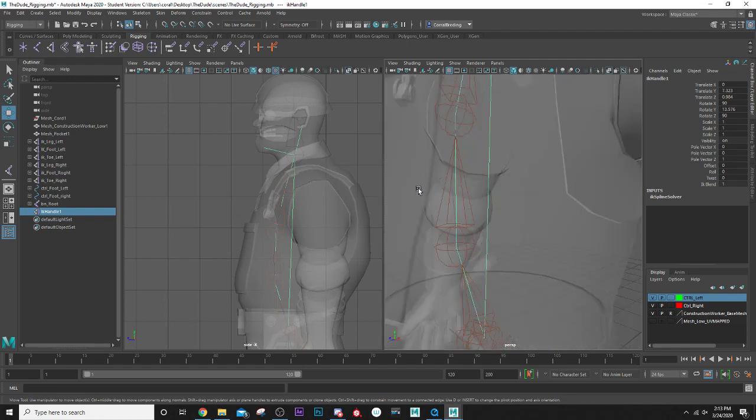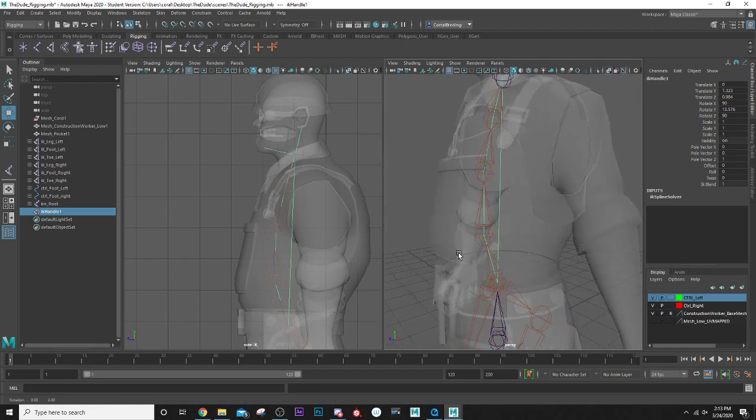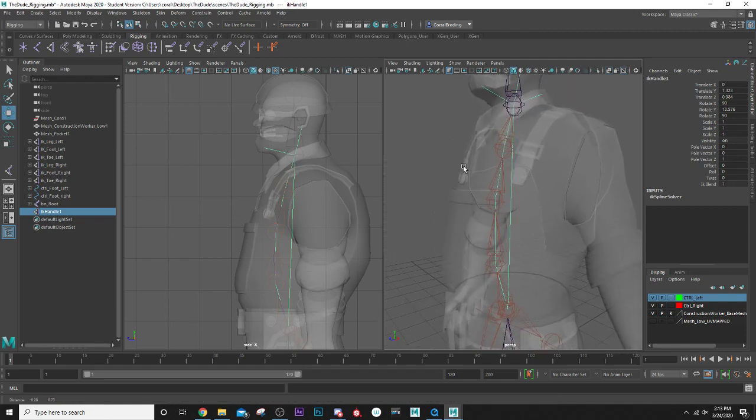What really does all the work is this curve that you can see running through all the joints. We're going to use that curve to create some controls inside his stomach and his back, driving all these joints. So what I'm going to need to do is isolate that curve so I can get to the vertices of it and create some controls for the spline IK — it's the only real way we can handle this IK handle.